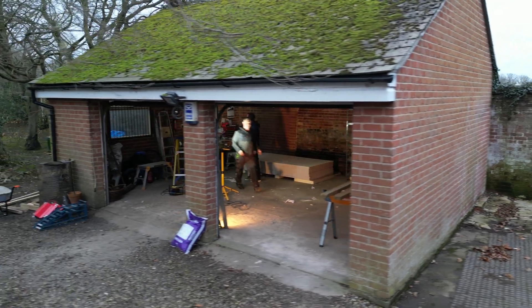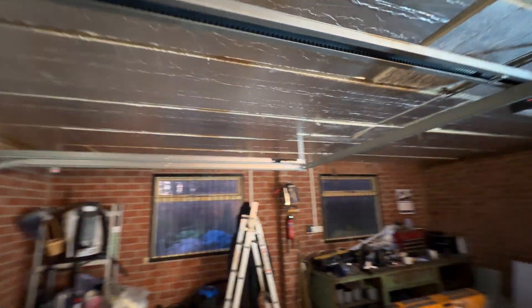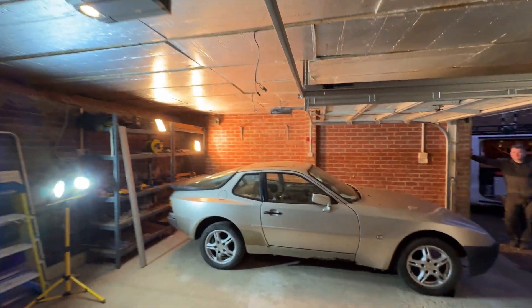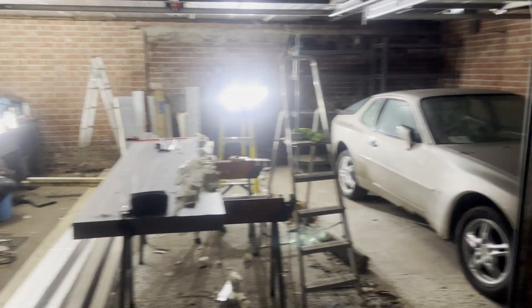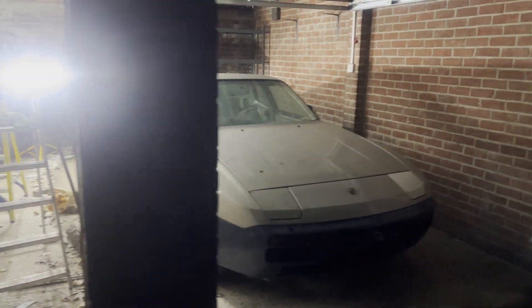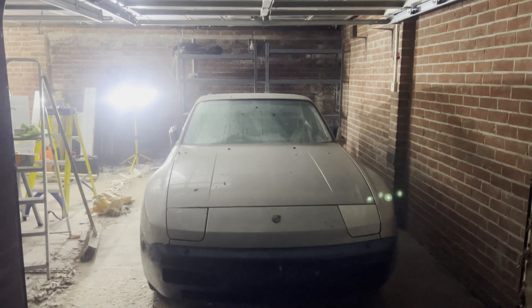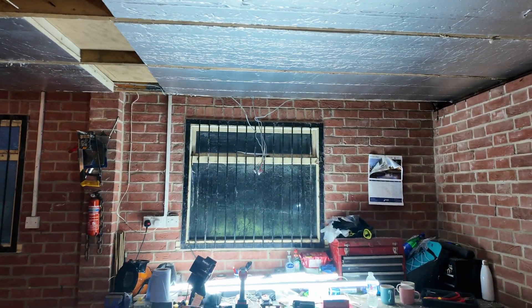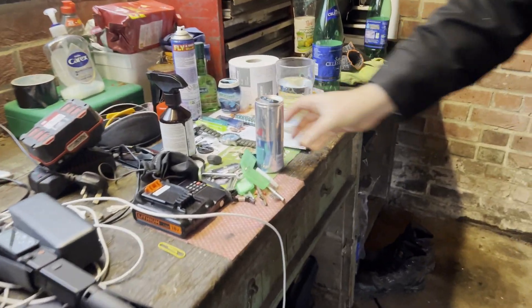Pete brought in his electrician friend who's going to do an amazing job bringing the three-phase supply out from the house to here so we can power everything we need. We might need 30 to 40 amps to power a big beefy compressor or a welder, and we just don't have that at the moment — but with the three-phase we're going to be fine. We're going to be able to isolate everything. He's also going to finish off all the wiring for the lighting, which along with the white paint on the ceiling is going to make a huge difference to how bright it is. And he's going to be adding loads of sockets on this side for our workbench.